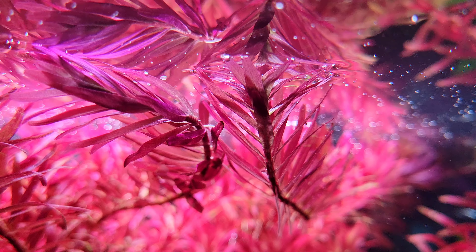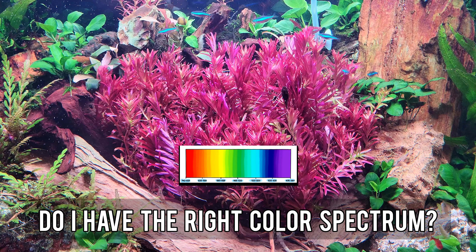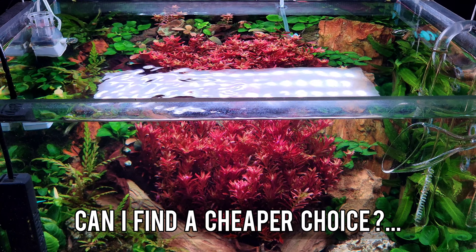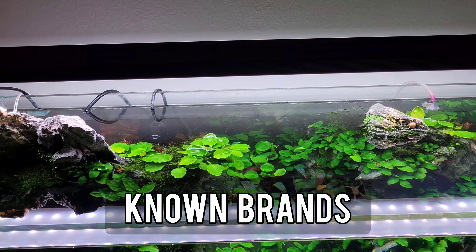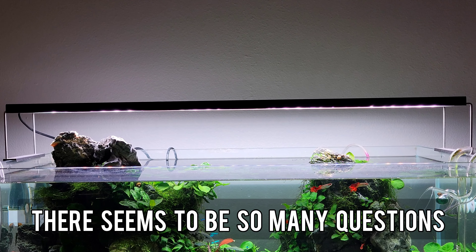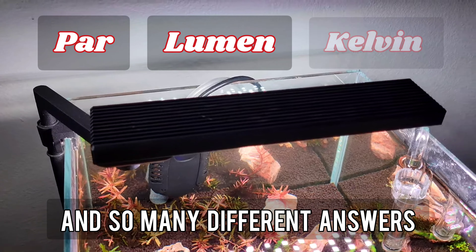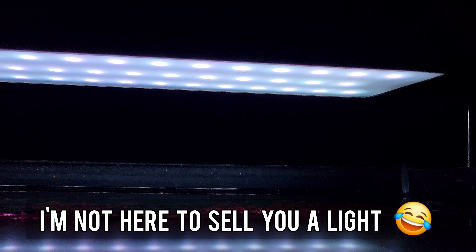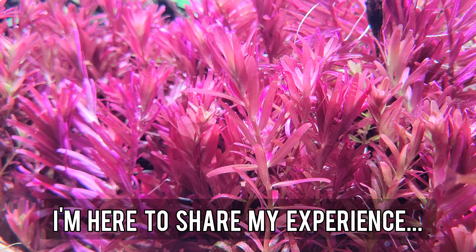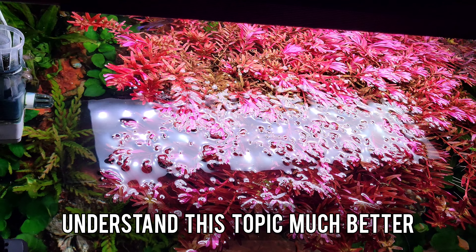Aquarium lighting — is my light strong enough? Do I have the right color spectrum? Can I find a cheaper choice rather than buying the super expensive known brands? There seem to be so many questions around this and so many different answers. It's confusing. I'm not here to sell you a light — I'm here to share my experience and to help you understand this topic much better.